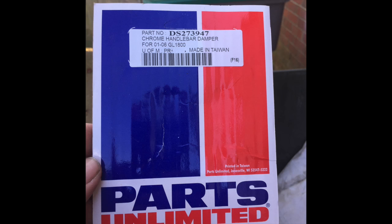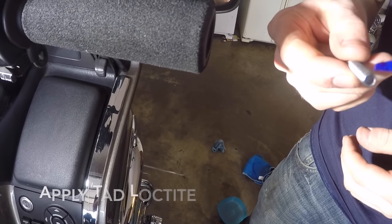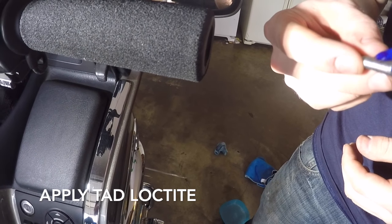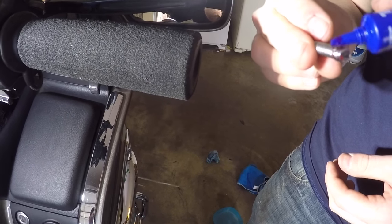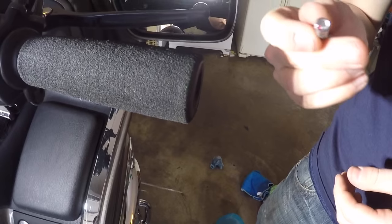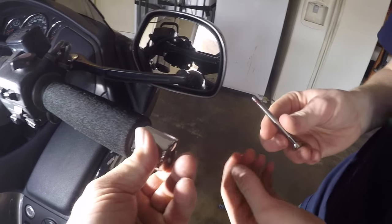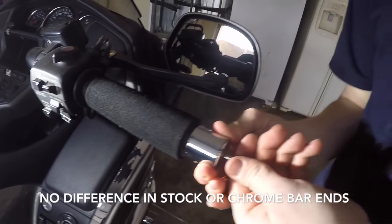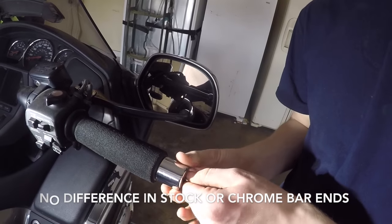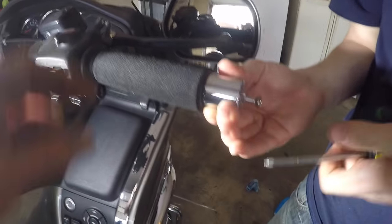But first, we're going to put a little bit of Loctite on this screw here. The Gold Wing doesn't really vibrate that much, but I did have issue with the other bar ends at one time. So we're just going to put just a tad bit of thread lock on it. Let's pop that in — Phillips head screwdriver.